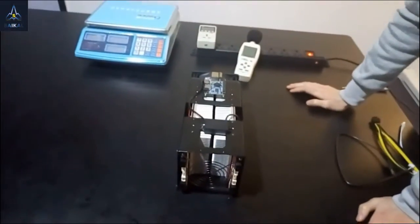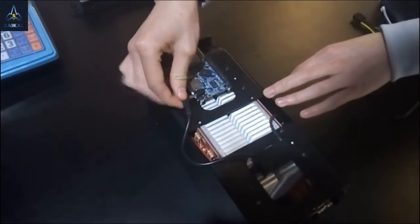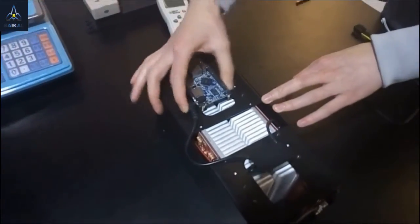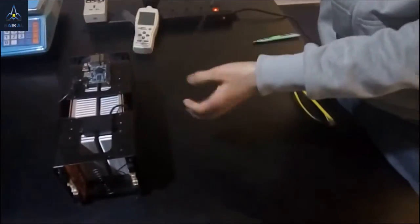The installation is very easy. First, plug the plug from the power module into the Orange Pi. Then use the 4-pin USB cable to connect the Orange Pi to the machine. Here's the USB port.